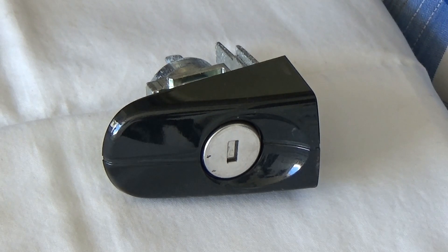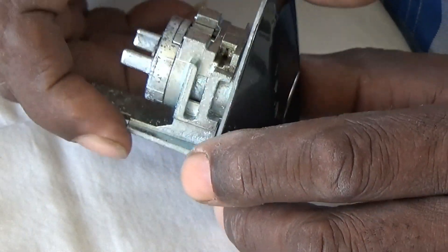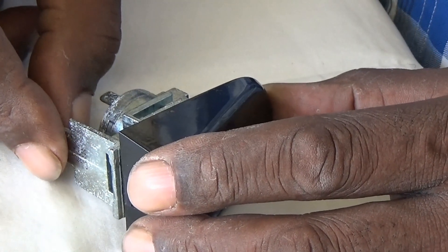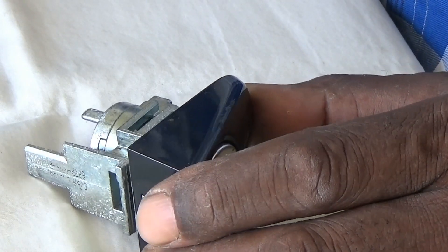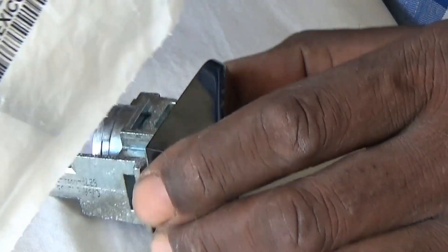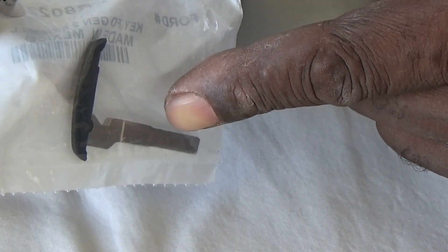The difference here, and why this is important, is because it's not the standard 10-cut Ford Focus key with your 2011 series, the 1001 to 11500 code series. No, it's the one that uses the 7-cut system, the 7-cut key, the short keyway — the Rotunda 164-R8022 keyway. That's what this lock will use.